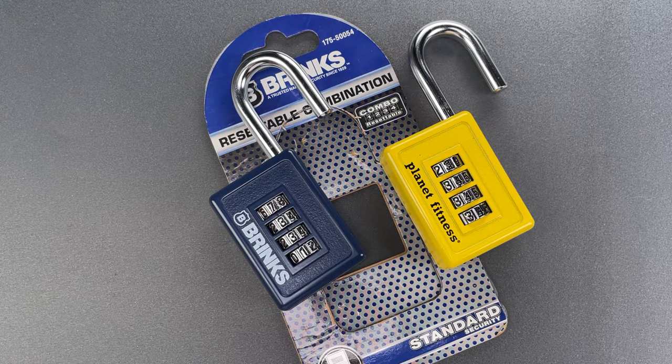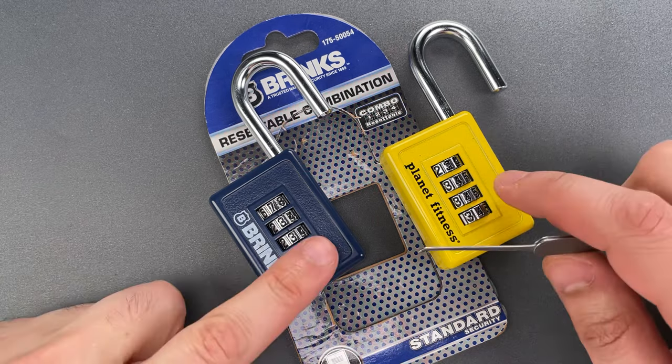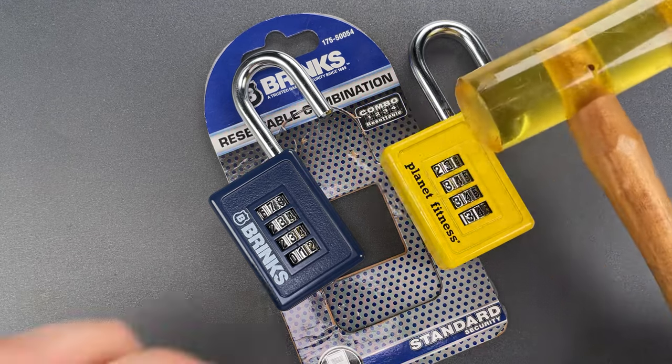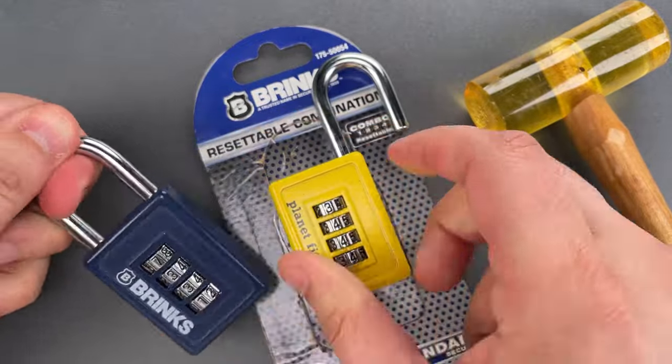A comment I saw quite a few times faulted my criticism of the lock because opening it required a specialized tool. My point was that these could be opened covertly in a Planet Fitness locker room, but if you want a non-specialized tool, we can do that too. A tap or two with my urethane hammer should also do the trick. Let's lock these back up and give it a try.